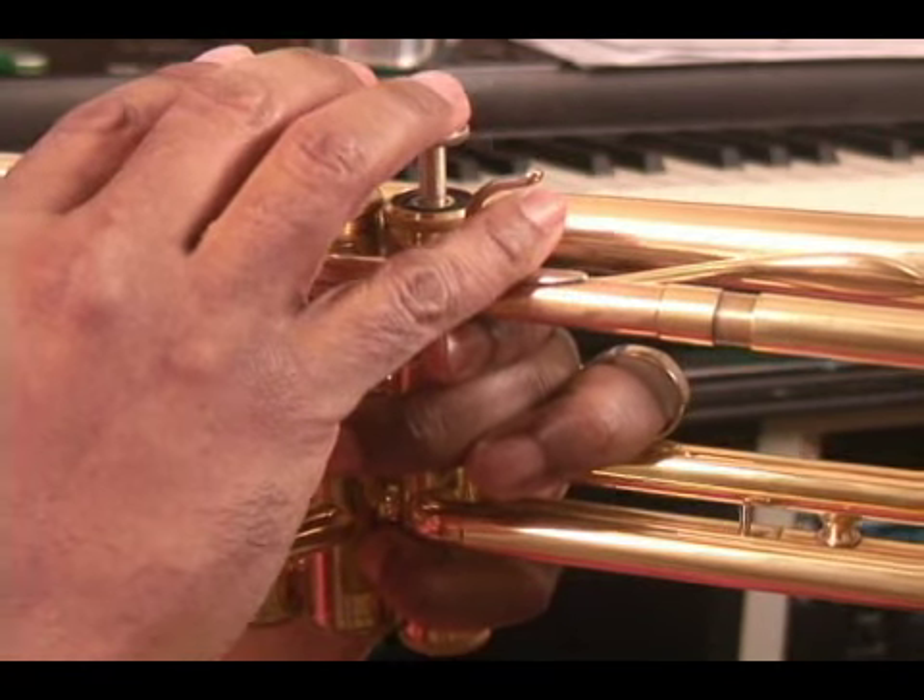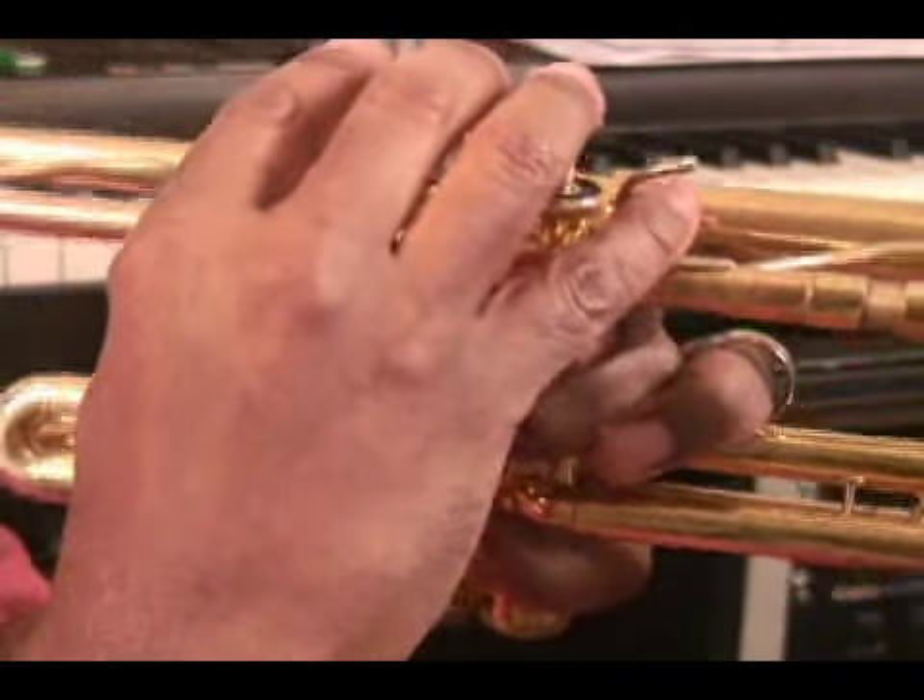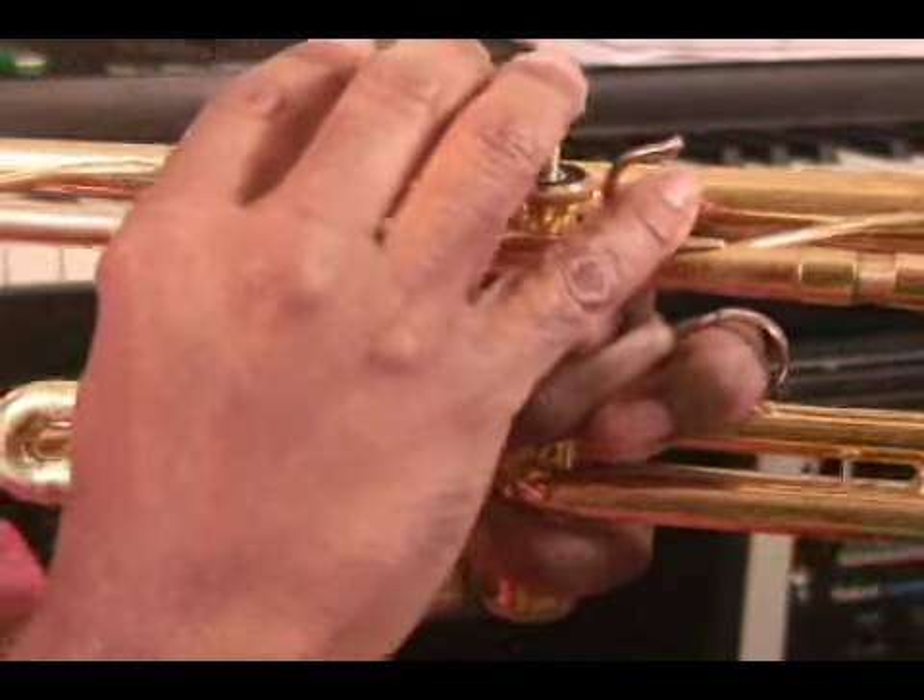There is also a ring on top of the lead pipe for the pinky finger. Many players do not use the ring because they don't want to apply more pressure on their lips by squeezing the pinky finger inside the ring, and also to give more flexibility in their fingerings. However, you can use that ring for more support if need be.